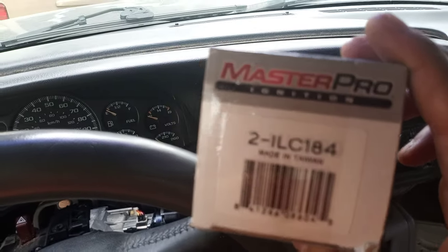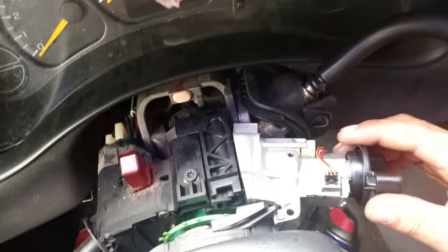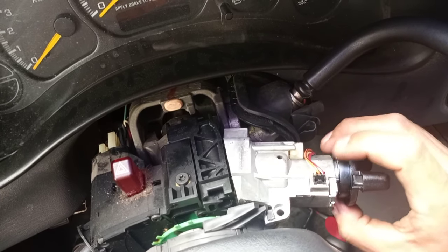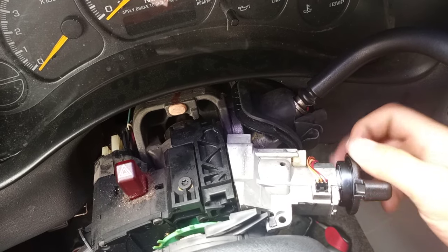Here's the part number that I used, but you can buy it at any auto parts store. It's an ignition switch cylinder — that's what you have to replace.